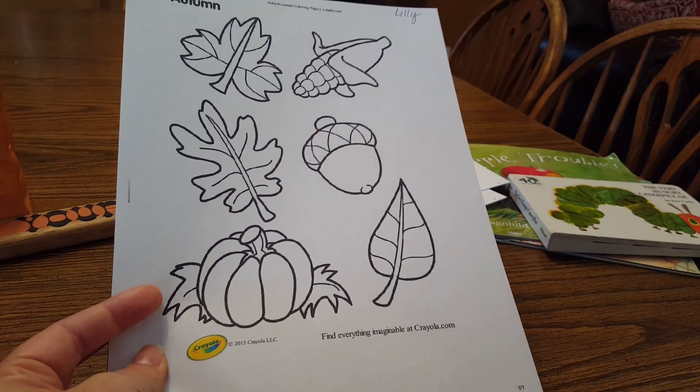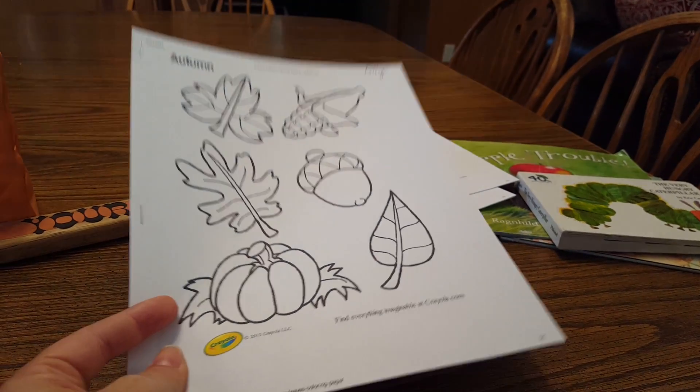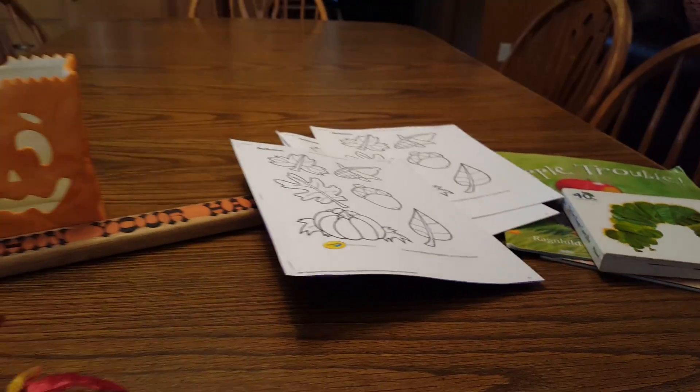So anyways, hopefully that will give you some good ideas for a leaf study. Thanks for watching, please subscribe.